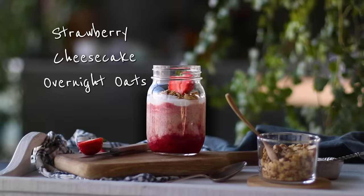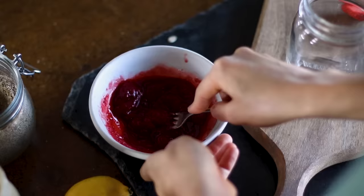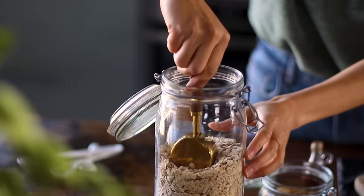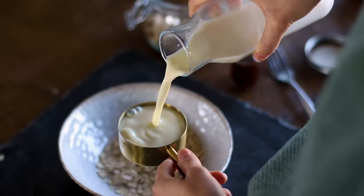For the first recipe we're making strawberry cheesecake overnight oats. We're first going to begin by heating up about a third of a cup of frozen strawberries either on the stove or in the microwave. When it's thawed we're going to mash it a little bit with a fork and then let it sit and cool. Meanwhile, to a bowl we're going to add in about half a cup of oats along with half a cup of plant-based milk.